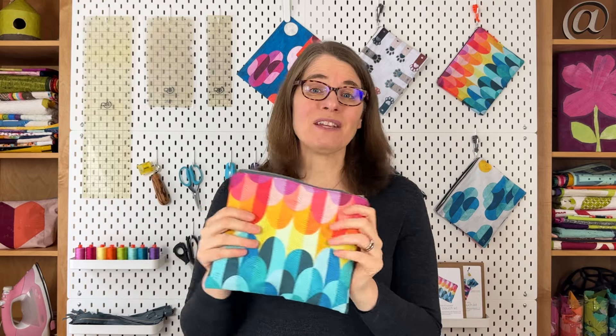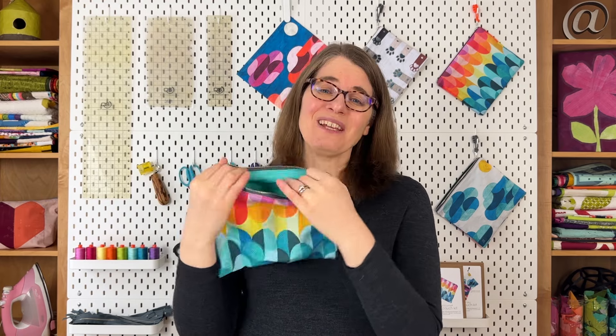Once you have the opening in your lining sewn up, push the lining back inside the pouch and enjoy. I hope you're inspired to make your own zipper pouch — I'm listing some of my favorite kits and supplies below. I can't wait to see your pouches come together and what you stash inside of them. If you found this tutorial helpful, please give it a thumbs up, leave a comment, and subscribe so you get notified when new tutorials are available. You can also access my complete library of free tutorials and patterns in the link below. Until next time, happy stitching and quilting!